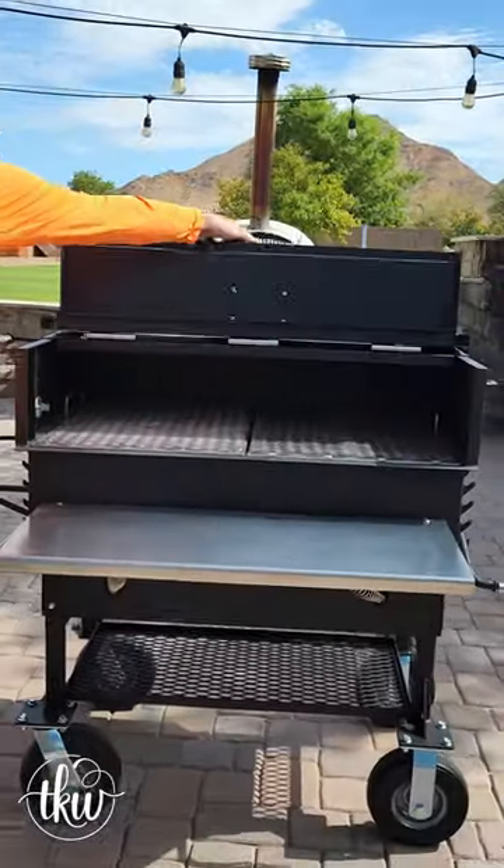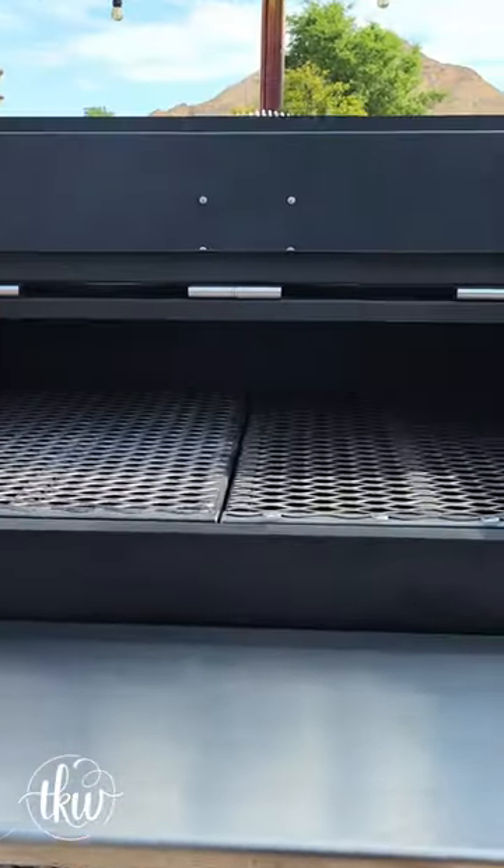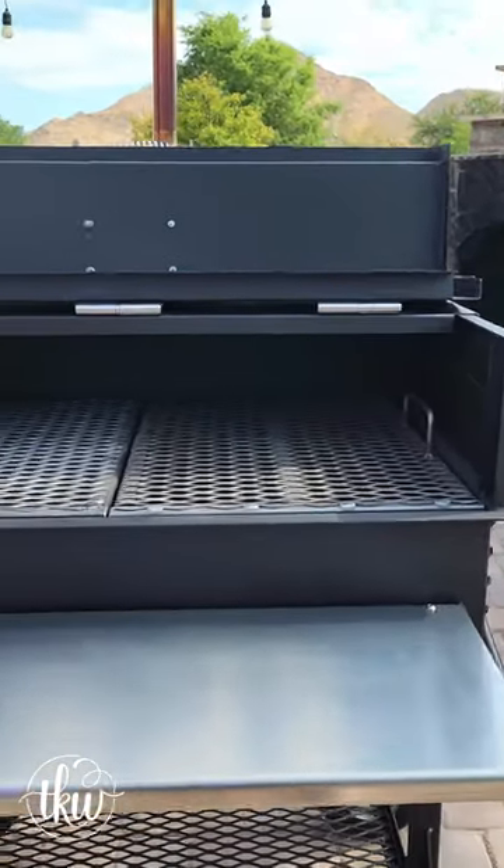But seriously, this thing was absolutely perfect when I was done seasoning it. I am ready to grill up some steaks, some burgers — and yes, you can even smoke in this.